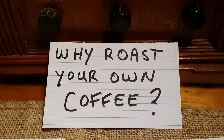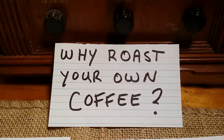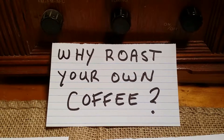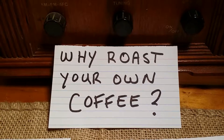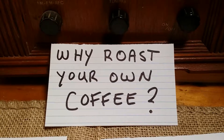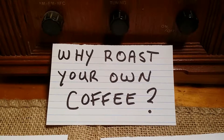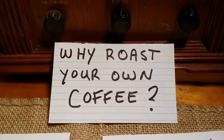Hello, this is Jeff at Fedora Coffee Works again. I thought I'd make a quick video on just some of my thoughts on why you should roast your own coffee. Good question. So for anybody new out there to roasting, curious about coffee, want to learn something, I thought I'd just put this together. This is all from my own experience, as any of my videos are, and feel free to make any comments as I go. So why roast your own coffee?